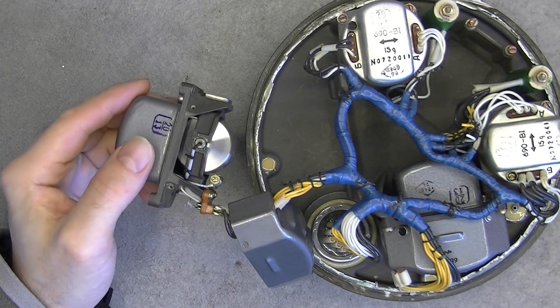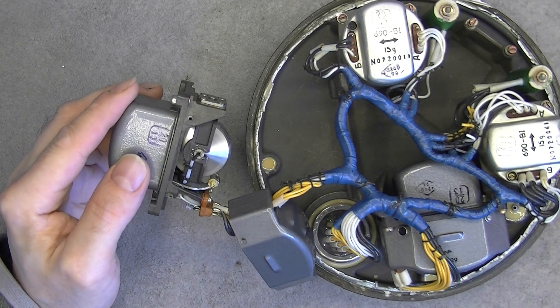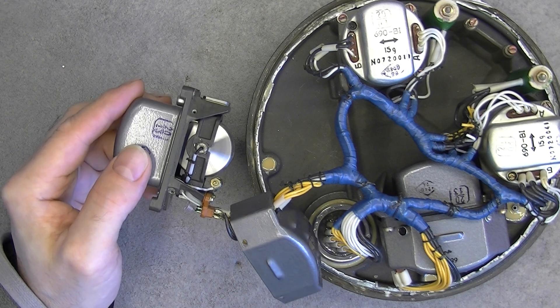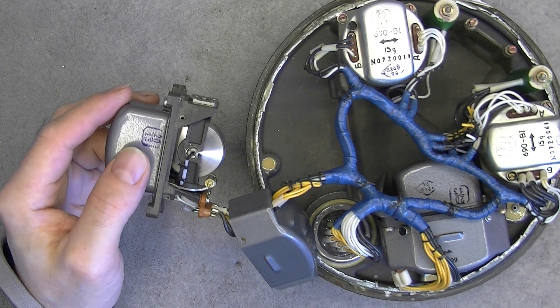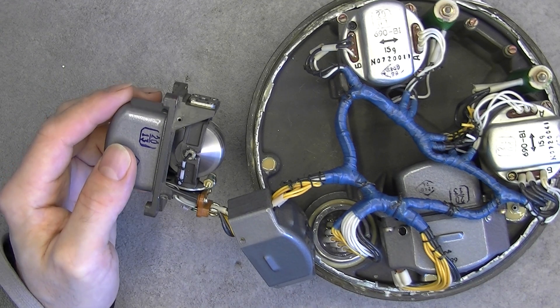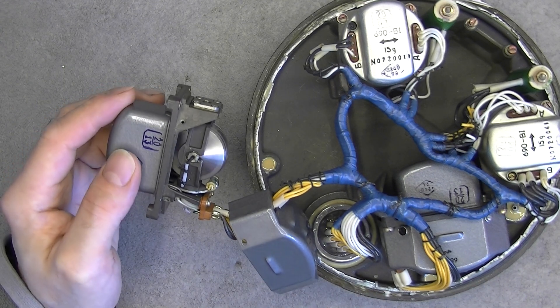With an electronic tachometer I could be able to measure the RPM of the thing — maybe an optical tachometer would be interesting. I will see if I can find one affordable on eBay or something like this.